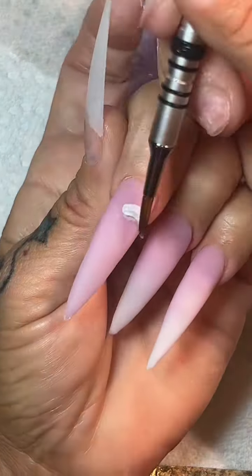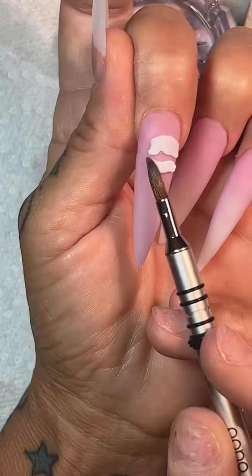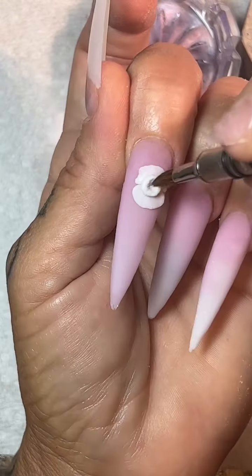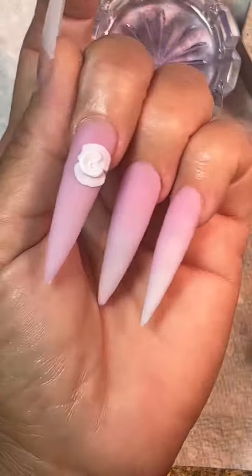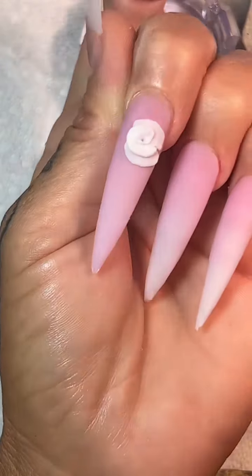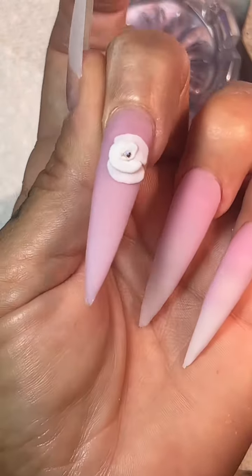For this nail, I'm going to do an encapsulated 3D rose. The trick to doing this is to do it on a new nail. I put a thin coat of the pink acrylic down, and you want to press out them petals to be super thin, as thin as you can, but you don't want to lose the definition of the flower you're trying to build. I'm going to do it just like I normally would on top of the nail, but I'm just going to make it thinner and press down them petals. Then I'm going to put a little tiny stone in the center.